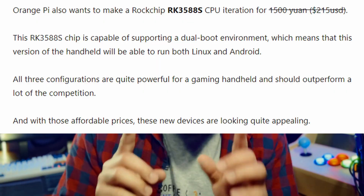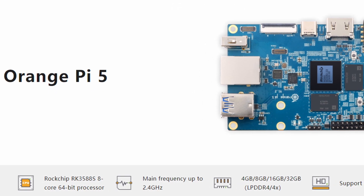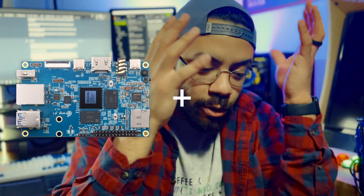The third handheld mention might actually be my favorite one — not just because it's the cheapest at $215 USD, but because it's rocking the same chip as the Orange Pi 5. The RK3588S chip is the same chip that's in the Orange Pi 5. This is basically the Orange Pi 5 in handheld mode, where they've done all the modding for you and turned this great single board PC into a handheld. And that's just the dopest thing to me.